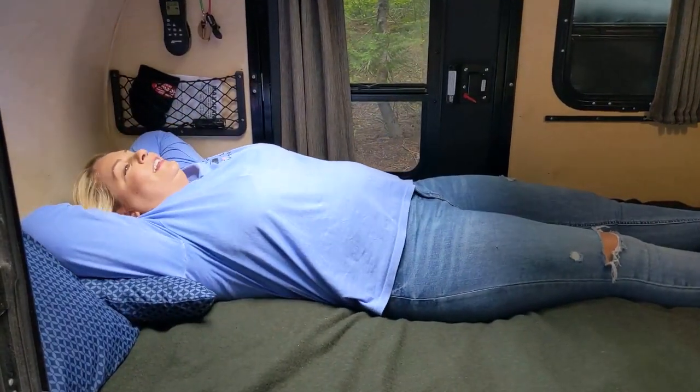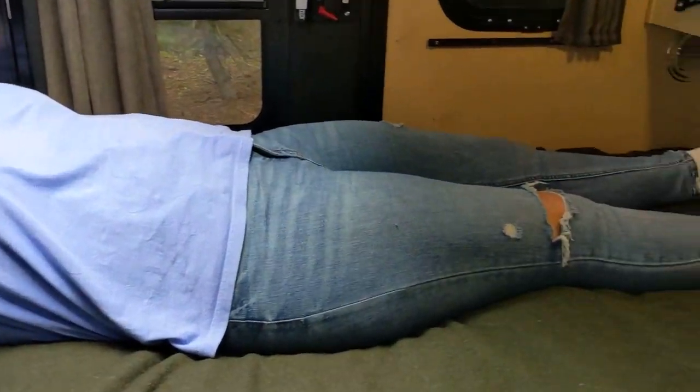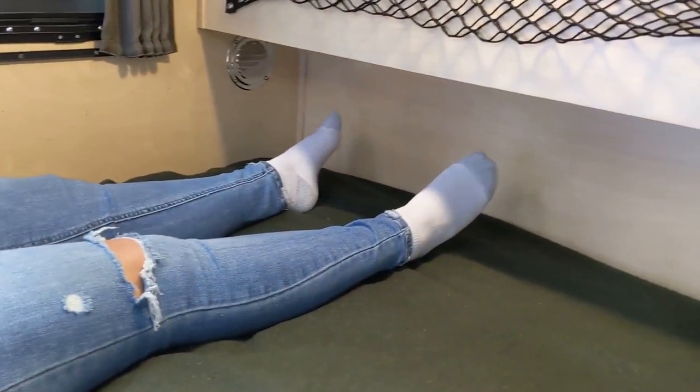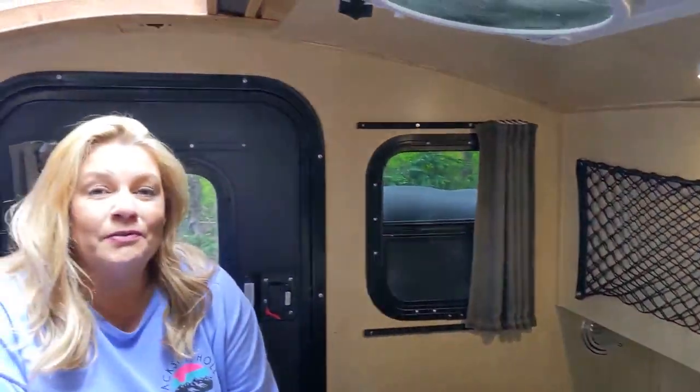The number one question we get asked when we're out and about is: can you fit in there? And yes, we fit in here completely comfortably. This is a full-size mattress. I sleep like a baby every night. The looks are deceiving — it looks much smaller than it is. It's so comfortable. You can sit here and look at the stars. We've got curtains for privacy. It's perfect for our needs.